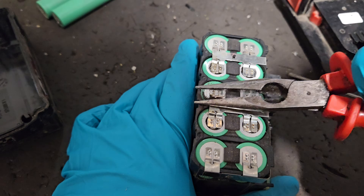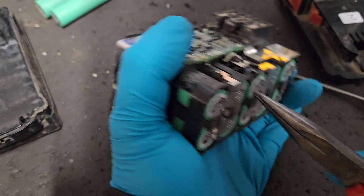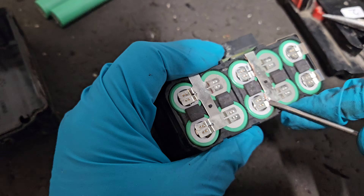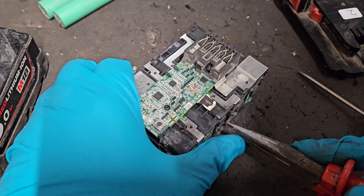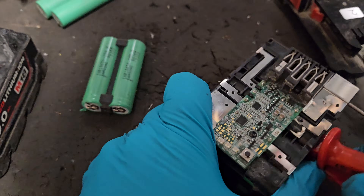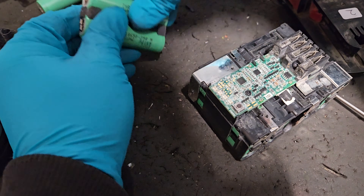I need to get these out — bend that back a little bit. As you can see, these are the same class of cells: 18650, 2500mAh cells. So a direct replacement.